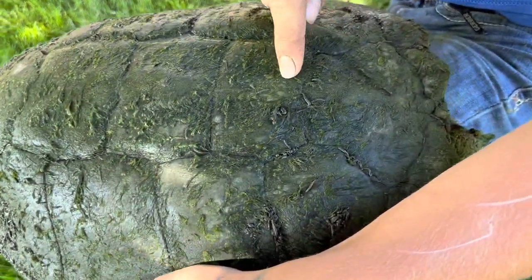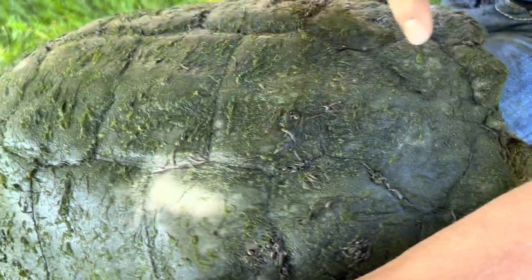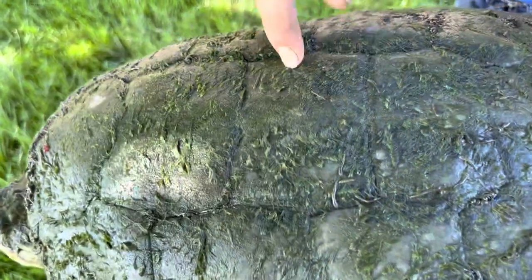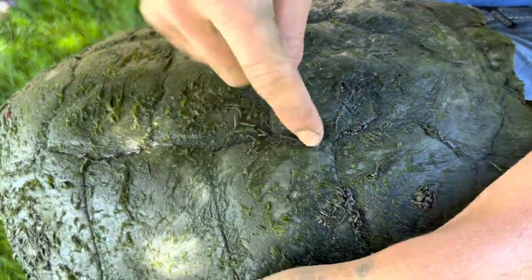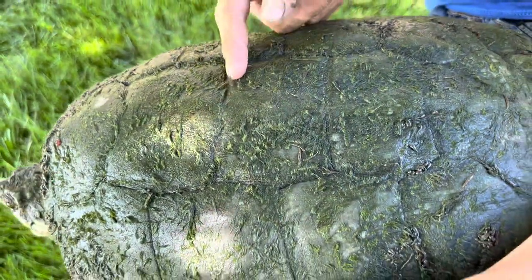So on this shell you can see right here all these little moving things — these are all little leeches or some sort of worms. You can see just on this turtle's shell there's a whole ecosystem. There's leeches, there's moss — moss is living — there's a whole living ecosystem on the top of this guy's shell.